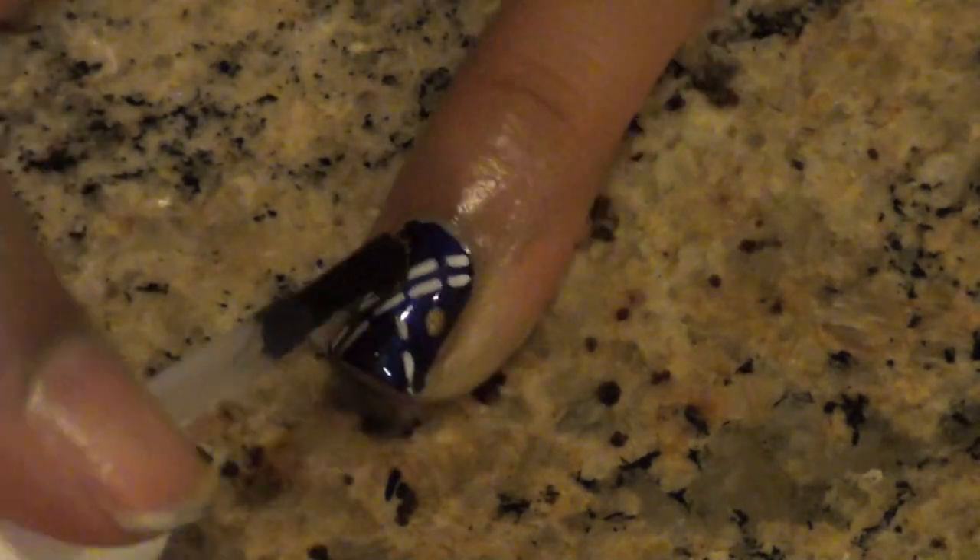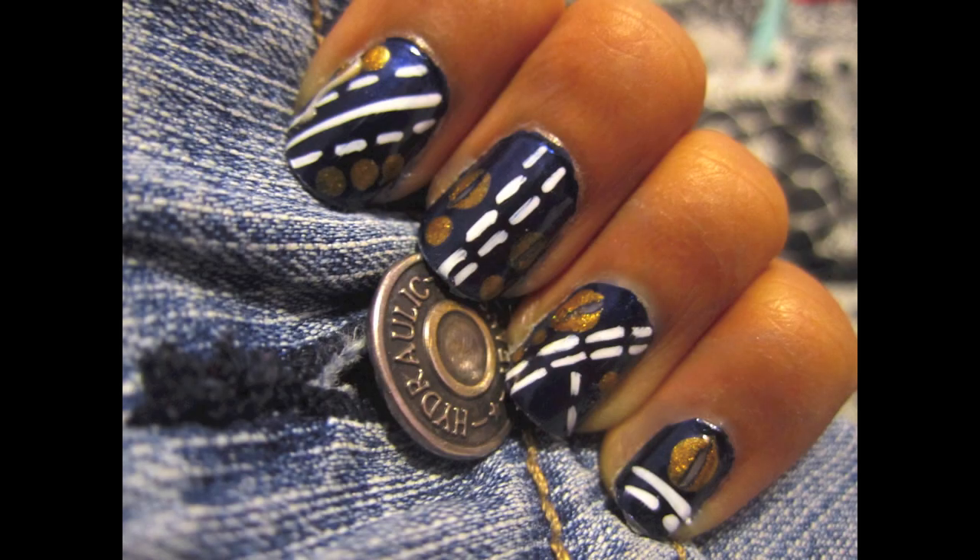When everything is done and dry, add your favorite top coat. Denim jeans are a classic and I love wearing them in the fall. What do you guys like to wear in the cooler season? Let me know in the comments below, and thanks as always for watching.